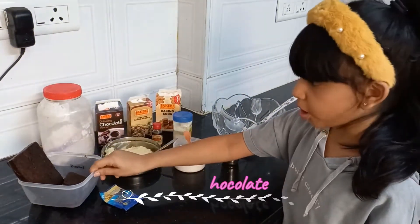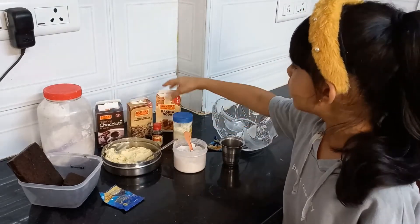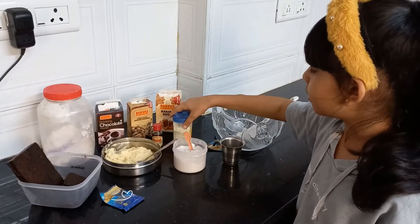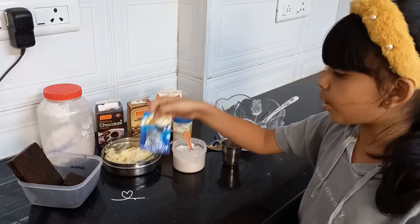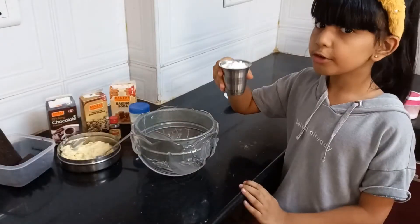So let's start. Ingredients required: dark chocolate, maida, chocolate powder, baking powder, baking soda, butter, vanilla, milk powder, sugar, and coffee. You'll also need a measuring cup, bowl, and 1 cup of sugar.